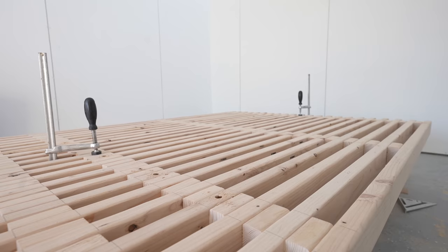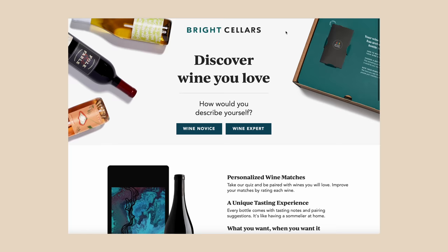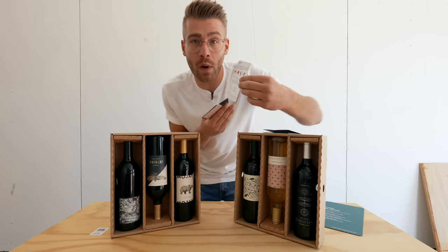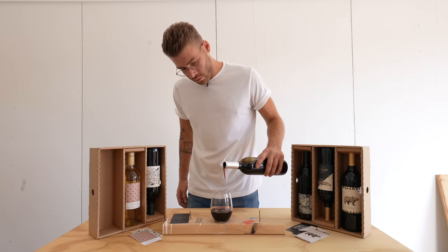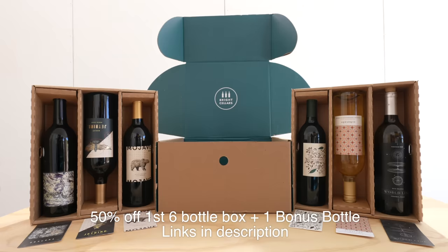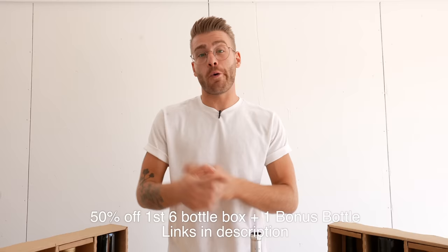I'd like to give a big thanks to the sponsor of today's episode, Bright Cellars. Discover wine you love and get it delivered right to your door. Bright Cellars is a monthly wine subscription service that uses a unique 7 question, non-wine-snobby quiz to pair you with wines based on your tastes. I really enjoy the wine wisdom cards that come with each bottle — they give you information about the wine, its origin, and tasting notes. Right now Bright Cellars is offering 50% off your first 6 bottle box plus a bonus bottle — a 7 bottle box — by following the link in my description and taking that quiz. Thanks again to Bright Cellars for continuing to support Modern Builds content.